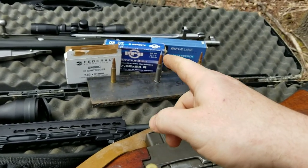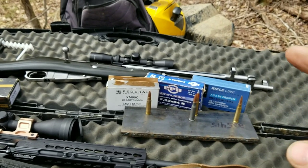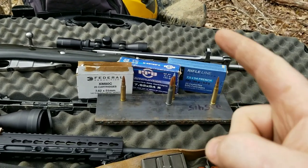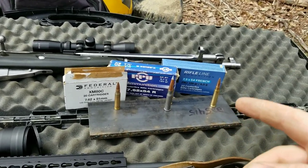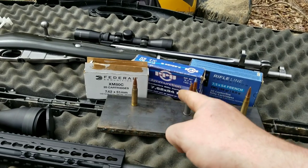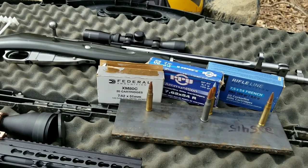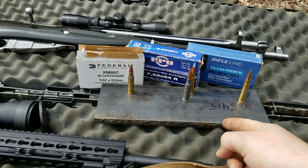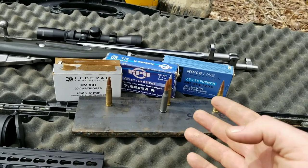Today we're going to have a good old-fashioned 30 caliber shootout. One of my subscribers wanted me to compare 7.62x54R versus 7.62x51 millimeter against mild steel.